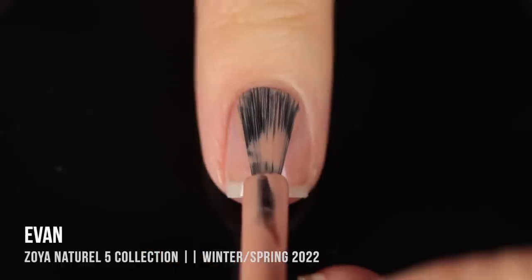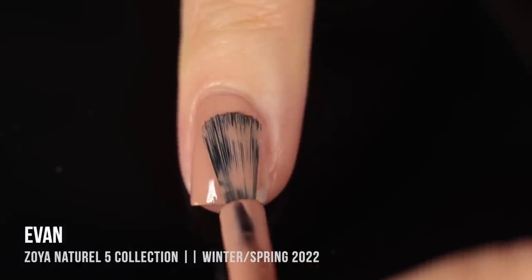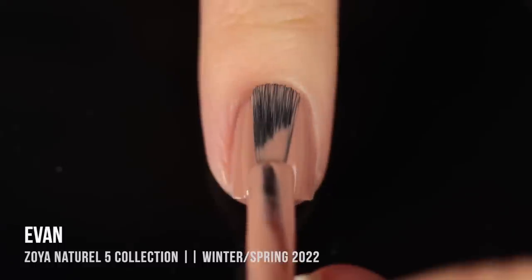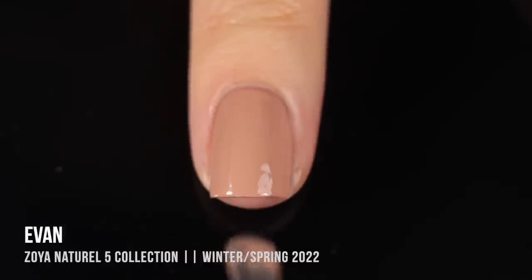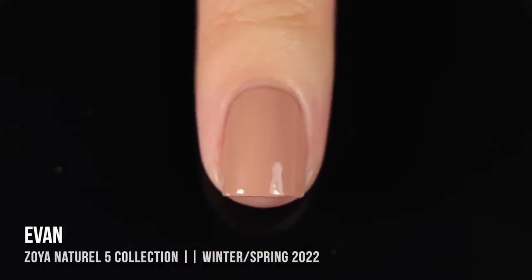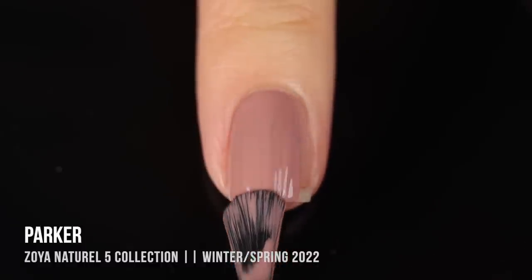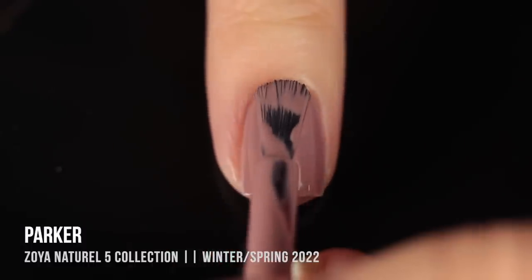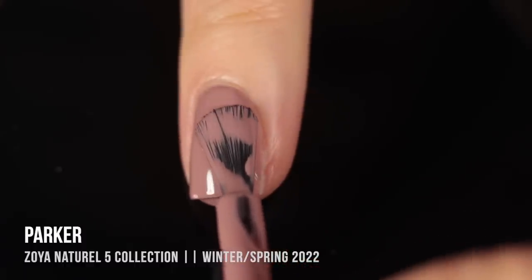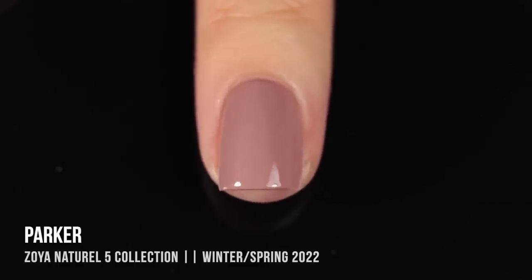Moving into the more medium tones, we have the shade Evan — a very warm, slightly dusty, medium to light brown shade. I was expecting full coverage in two coats, but I actually think this one required a third, which surprised me. As Zoya gets into the deeper neutral and nude shades they tend to be more opaque, so I was a little disappointed. Next we have the shade Parker — a cooler-toned, medium-light neutral shade that dried slightly darker than it applied, but has a nice dustiness to it and feels like a great transitional polish, very flattering on any skin tone.